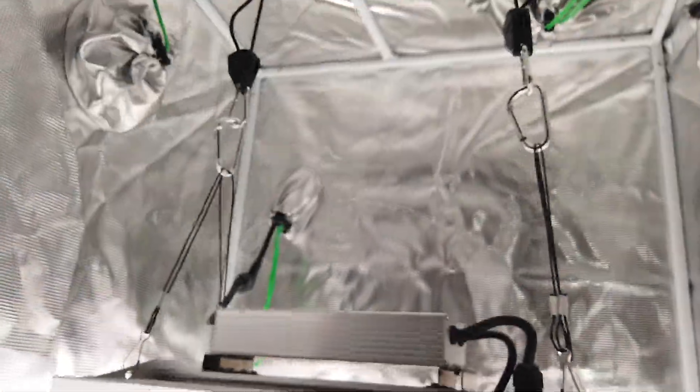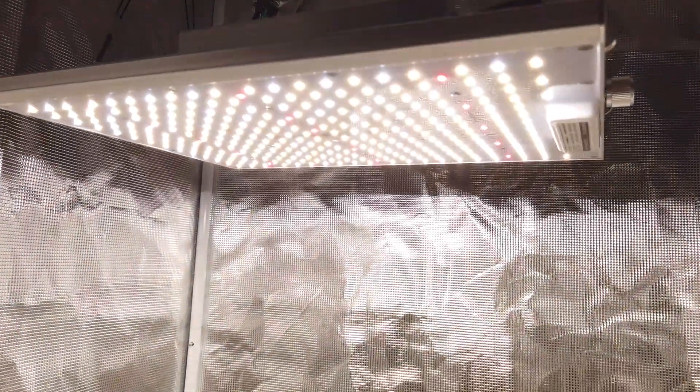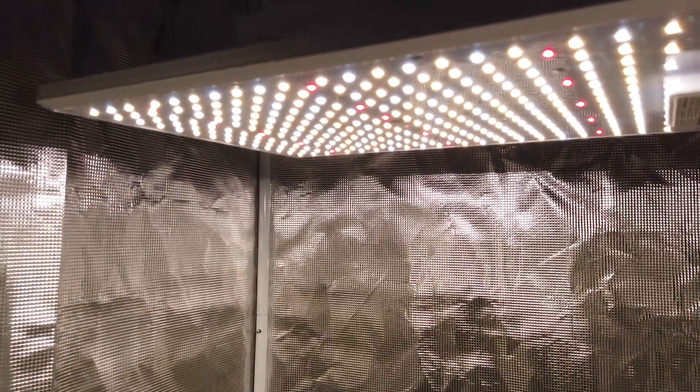I want to give an update on this light, the ViperSpectra XS1500 — a very nice quantum board light. I'll put a link to the unboxing and setup in the description.